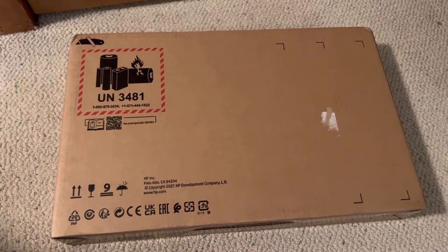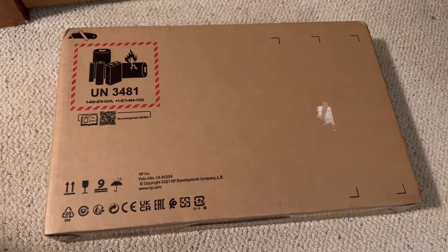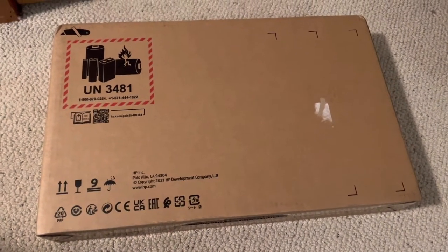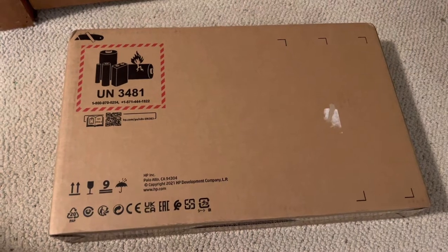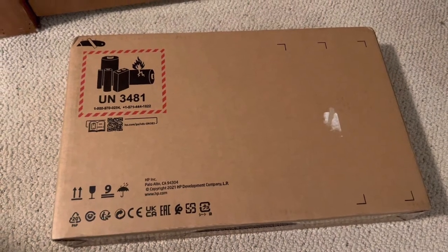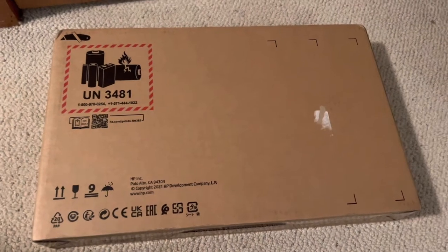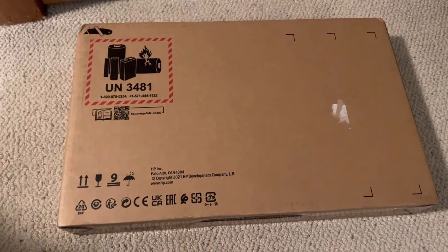This computer I bought online for about $879 US. It has the Ryzen 7 5825U processor with 8GB of RAM and a 256GB NVMe drive. It also has the WLED backlit 1080p display — not with the touch screen, I don't really need that.